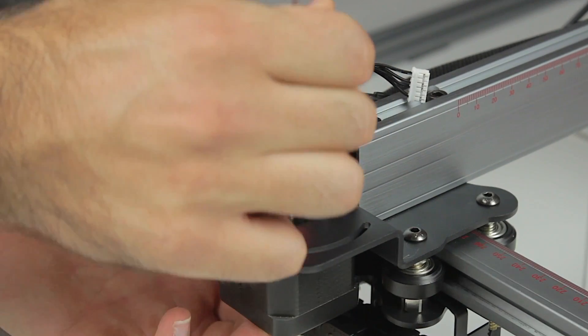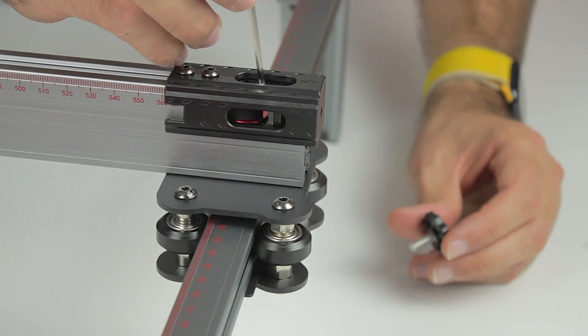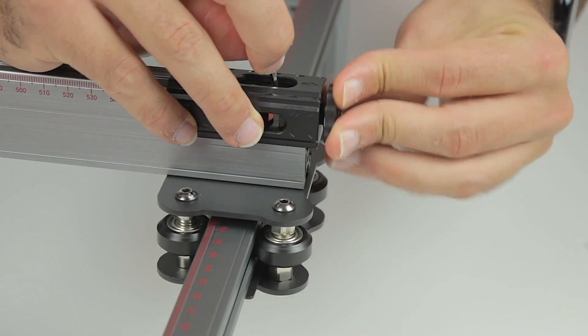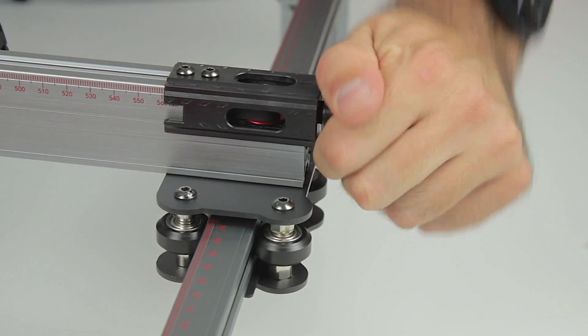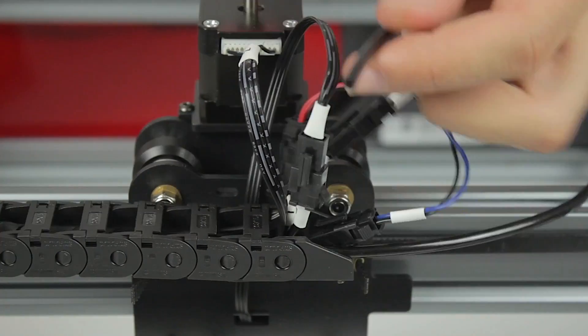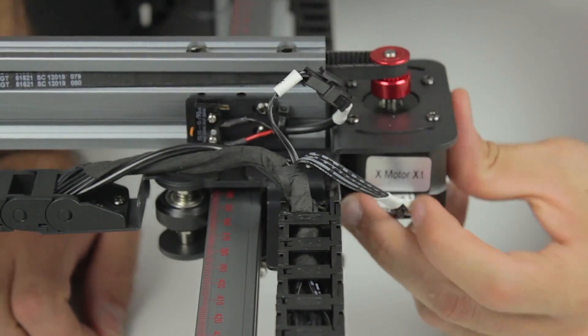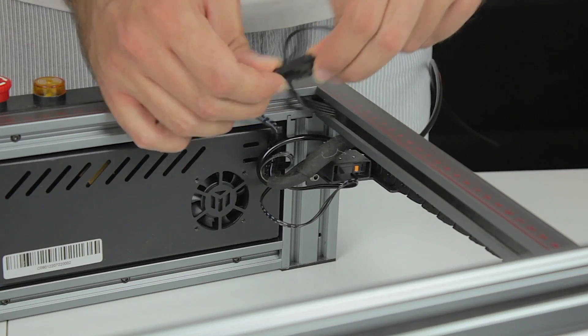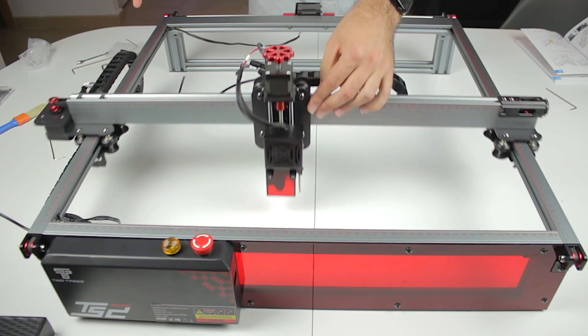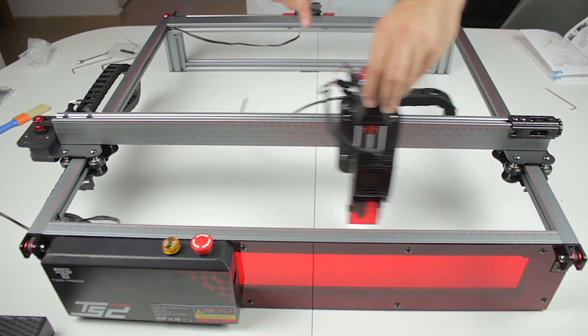Now we mount the X-axis motor in place — these red pulleys are very cool — and insert the timing belt. At the other end we insert the tensioner thumbscrew and use it to tighten the belt to proper tension. The structure is now complete and all accessories are installed. The last thing is connecting all the cables: the autofocus motor, cables from the module, the X-axis sensor and motor on the side, the Y-axis motor at the back, and the Y-axis endstop next to the motherboard. Here we have our 2Trees TS2 laser engraver completely built. The cable chains make a real difference — I really think every machine should include them.